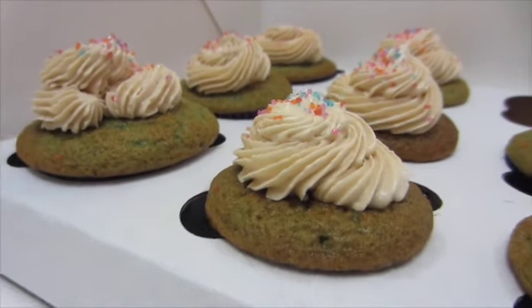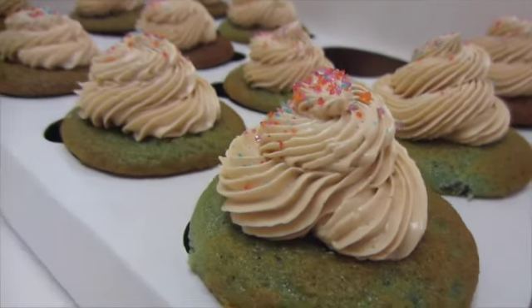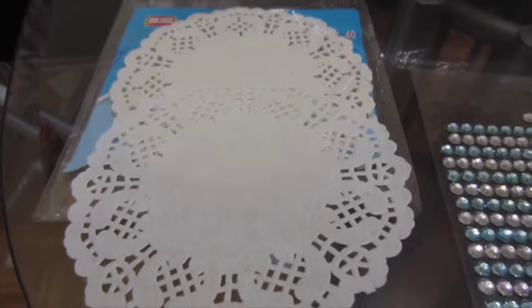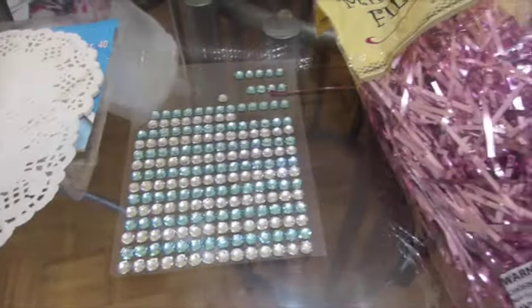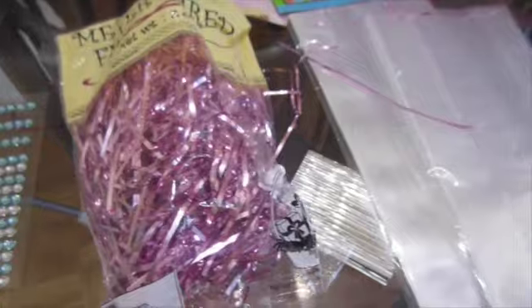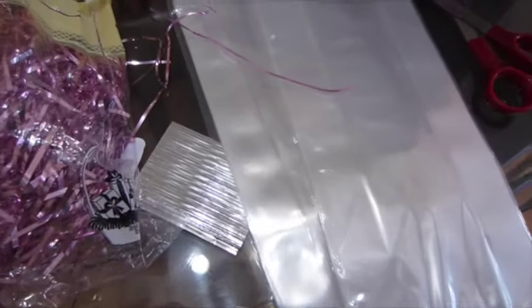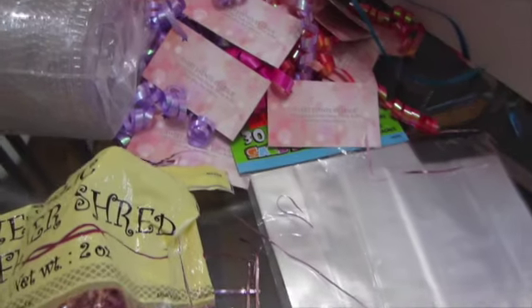Cupcakes are always a hit for any occasion, and I'm gonna show you how to put them in a nice and unique packaging. We need some doily papers, adhesive rhinestones, and metallic shred fillers, and I got some cellophane bags to go with it.